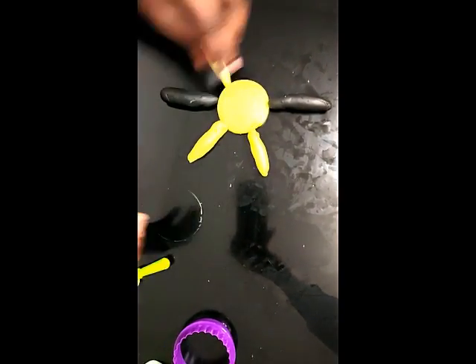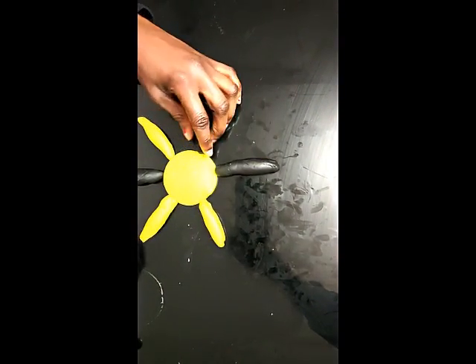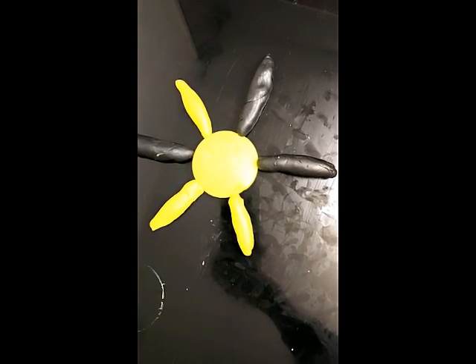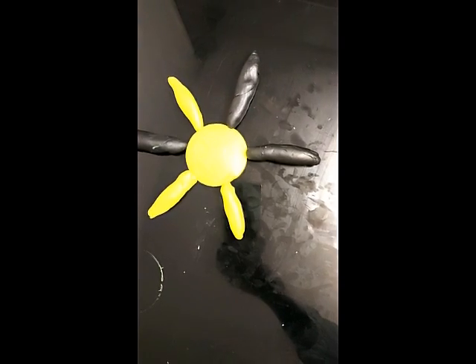They can mold it with their fingers, they can use the table to move it — this is absolutely fine. There you go, that's my sun! I hope you like it. And the next one is coming up, so we can move this aside.